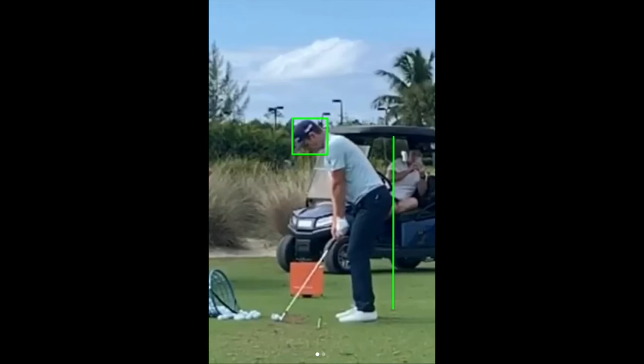I'm using a wonderful world-class model here, former number one player in the world, Justin Rose. You'll see that I've got a line on Justin's hiney as well as a box around his head, and we're going to utilize both of those drawing tools to help us communicate some things that Justin does exceptionally well in his golf swing.